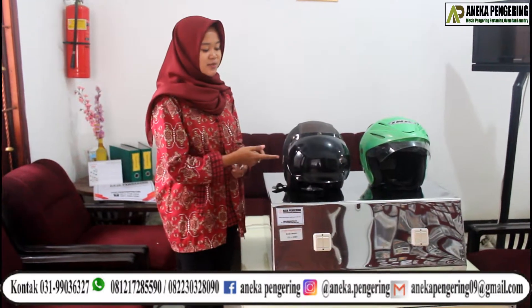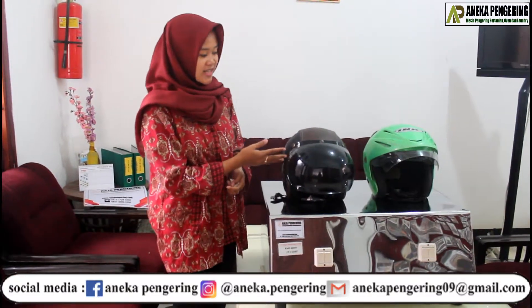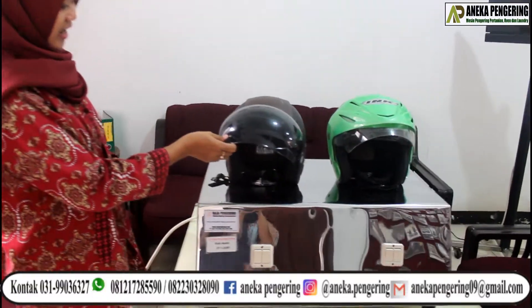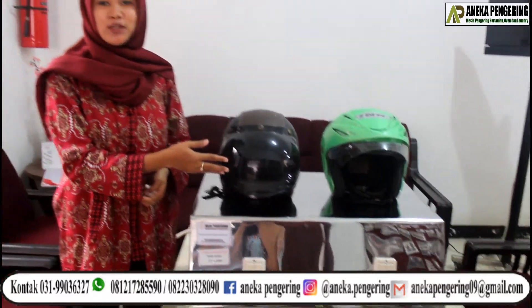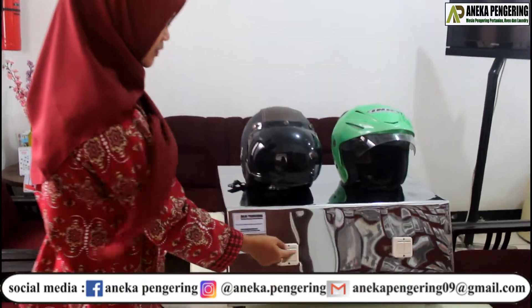Tadi kan sebelumnya Helm ini kan basah, dalam keadaan basah. Dan sekarang kita keringkan kayak gini kan. Nah, kayak gini membutuhkan waktu 15-20 menit. Setelah Helmnya kering, kita bisa matikan tombol saklarnya, seperti kayak gini. (Previously the helmet was wet. Now we dry it like this. It takes 15-20 minutes. After the helmet is dry, we can turn off the switch, like this.)